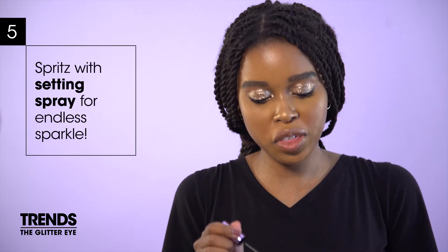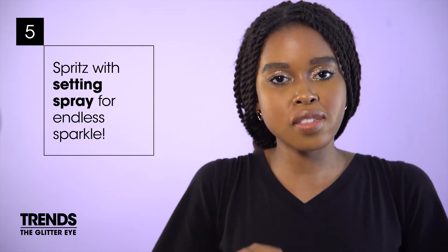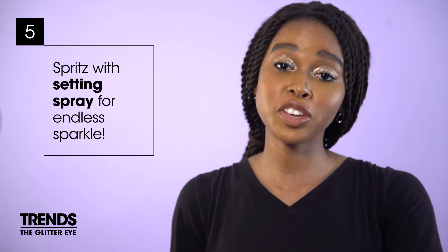Finish off your glitter eye with a lick of mascara, then seal your entire makeup look with some setting spray, and you're good to go.